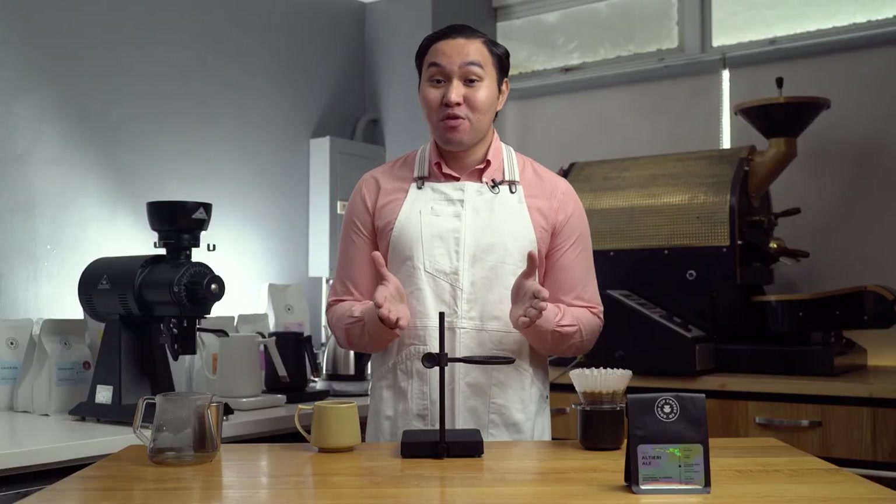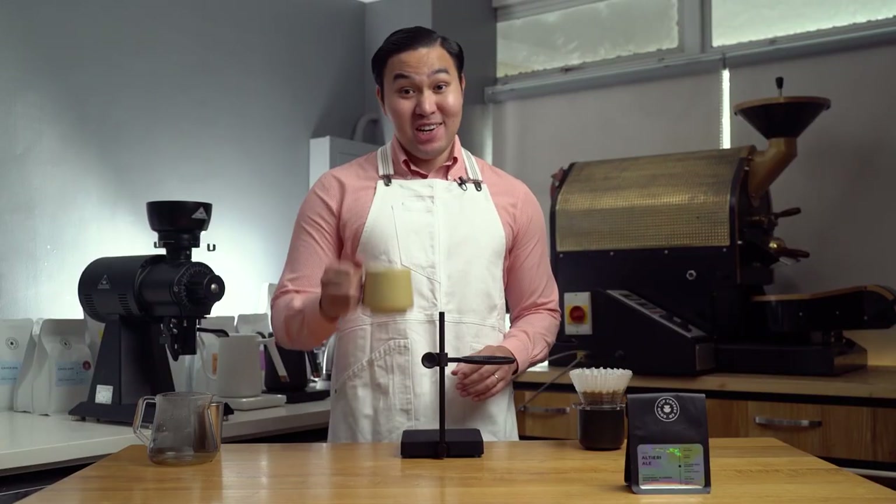Always remember that the best coffee is the coffee that suits you — it should be something that you personally prefer. Feel free to share with us your experience with this amazing coffee and how you brew it. Talk to us through Facebook and Instagram; we'd be happy to learn from you and to engage with you. Cheers! Don't Stop Brewing!